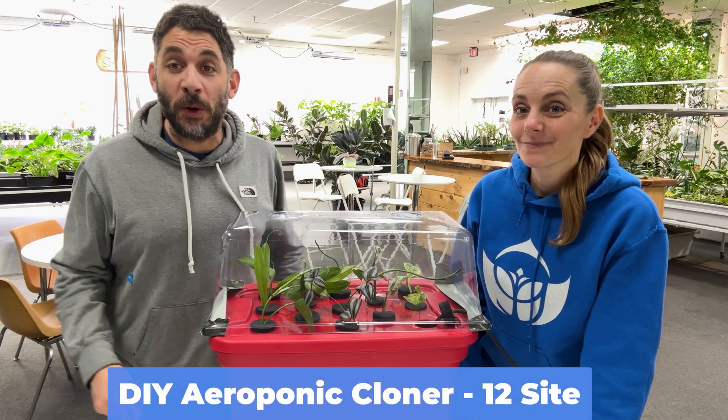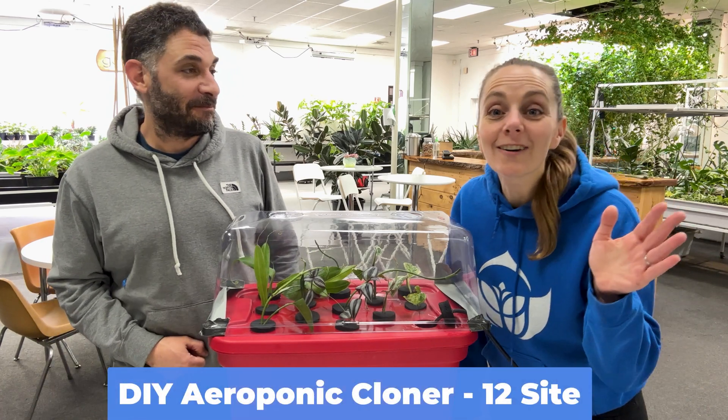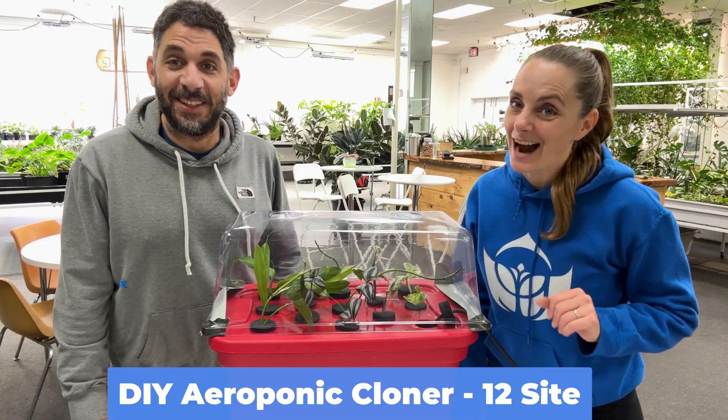In this video we're going to show you how to build your own aeroponic cloning system. We'll cover everything you need and a step-by-step guide on how to do it.